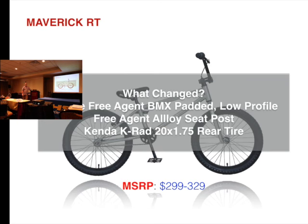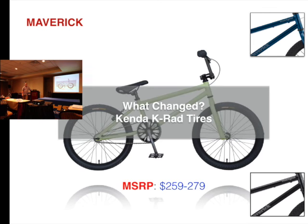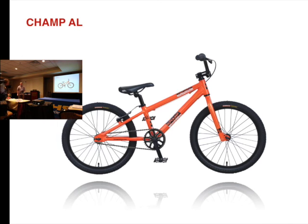Maverick RT — price point is more important here, so it's now $239. Moving on, Champ AL — price was $289 and is now $249.